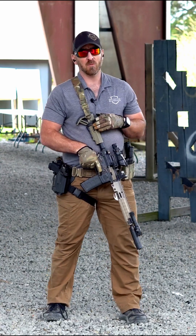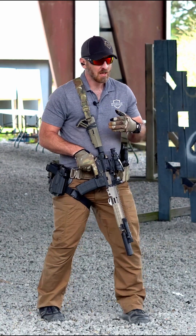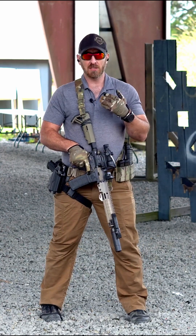In the carbine platform, our stance is fundamentally the same. We are still looking for some type of athletic stance, approximately shoulder-width apart — athletic, as if you were doing some type of striking or movement. A basic athletic position.